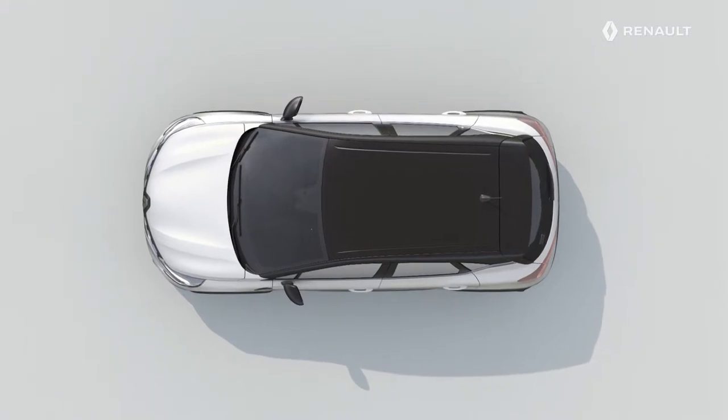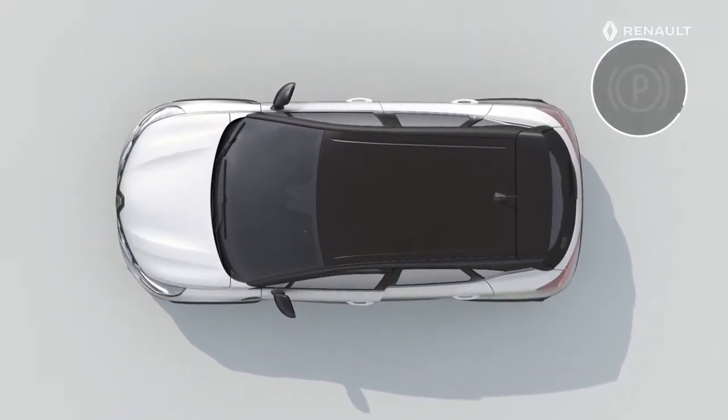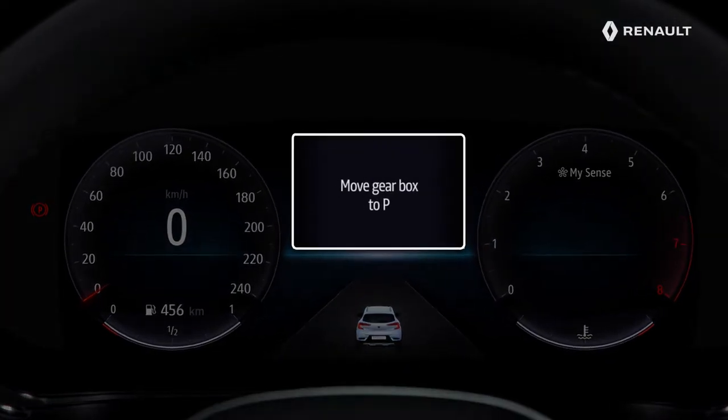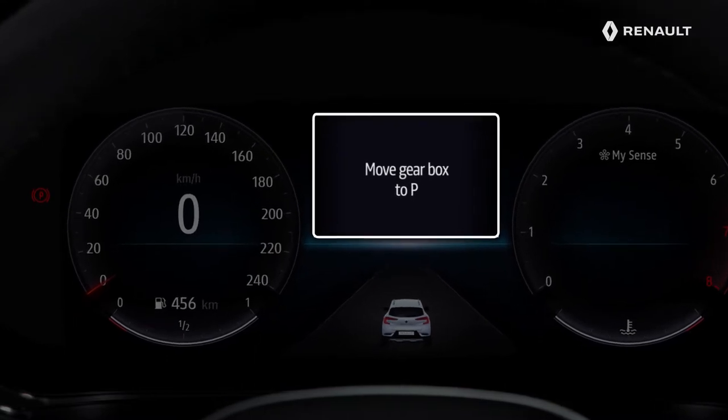With an automatic gearbox, in order to avoid any accidents, the electric parking brake is applied if the driver's door is open or not fully closed with the engine running. The message 'Move gearbox to P' then appears on the instrument panel to ask you to place the vehicle in the parking position.